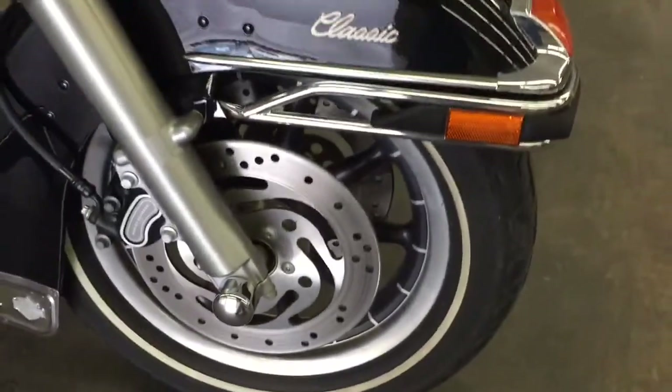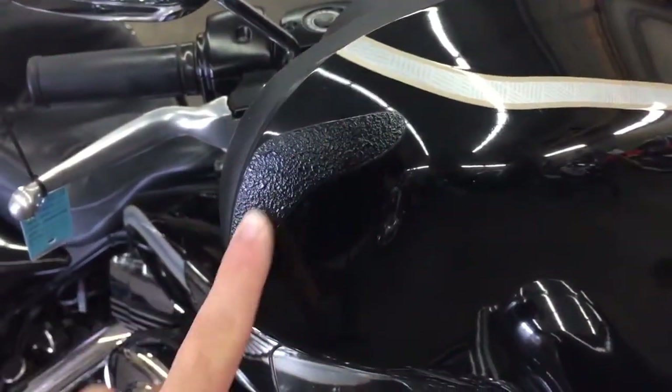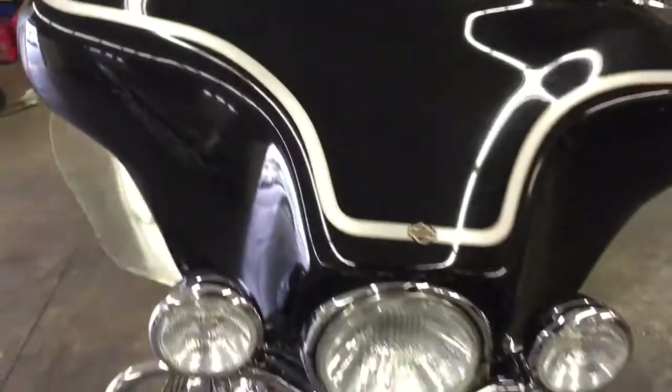It is a classic — got the big old tires with the thin white walls. He's got these little grip tape things just to protect the other sides of the fairing. He's got them on both sides.